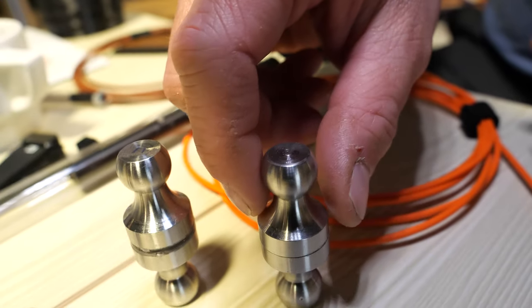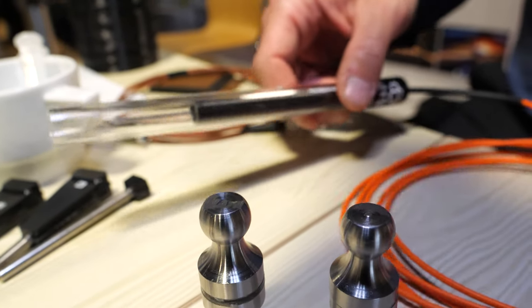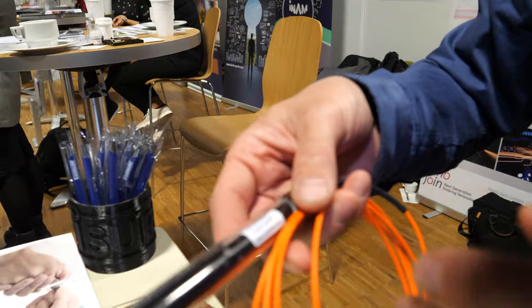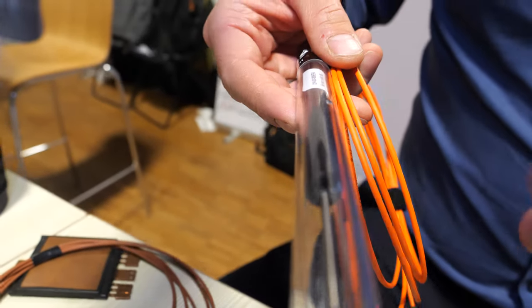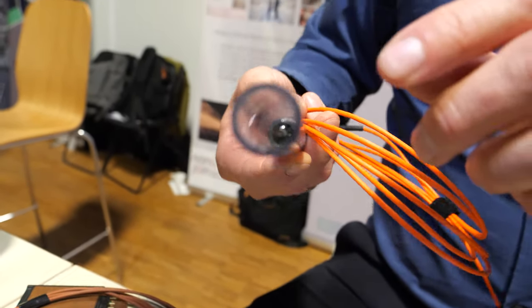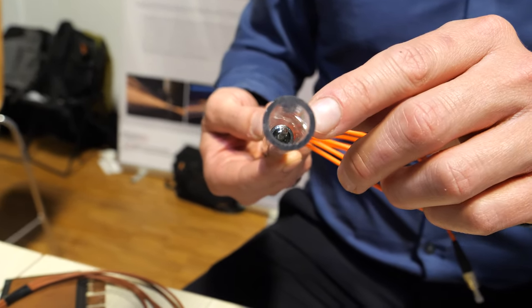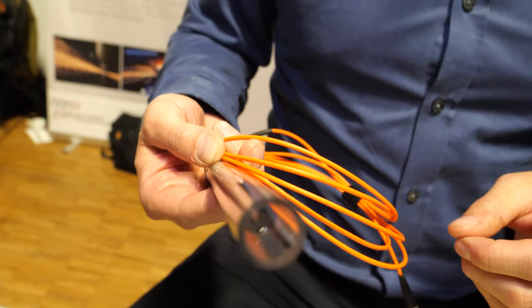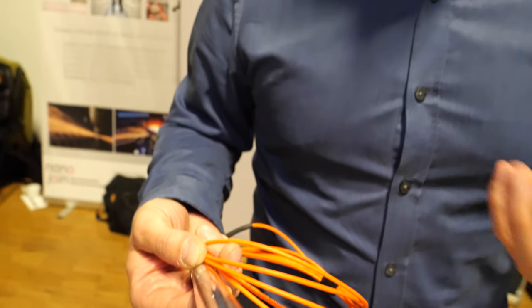This is a product that's actually on the market — it's a sensor developed by one of our customers. It's an optical fiber based sensor where there's a glass fiber, and we bond a small plastic cap to the tip of the sensor to make it function. We're enabling a large range of applications, and this sensor is a great example of something that could not have been done without our technology.